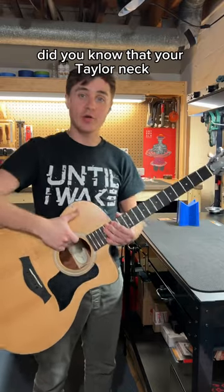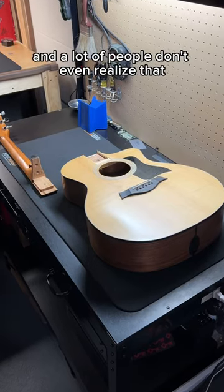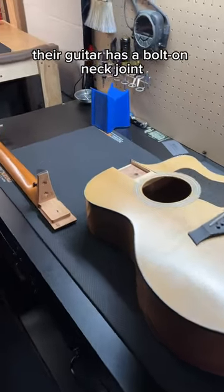Guitar Tech Tip Tuesday. Did you know that your Taylor neck can just come right off? Taylors have a bolt-on neck joint, and a lot of people don't even realize that their guitar has a bolt-on neck joint.